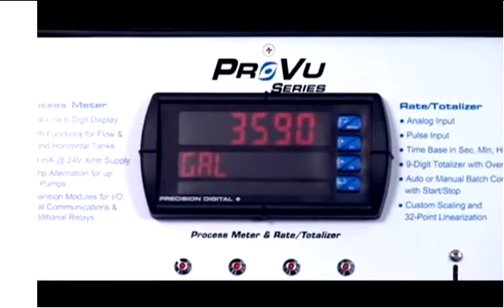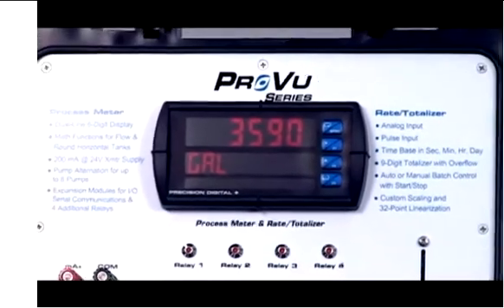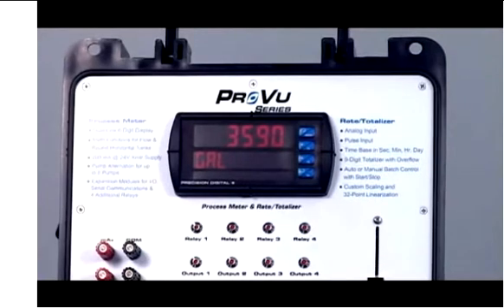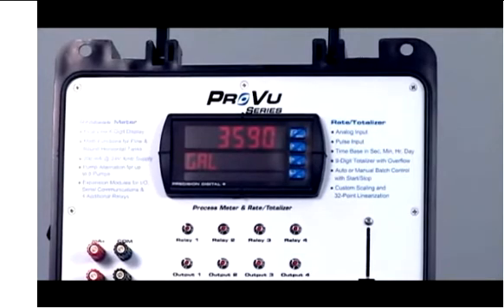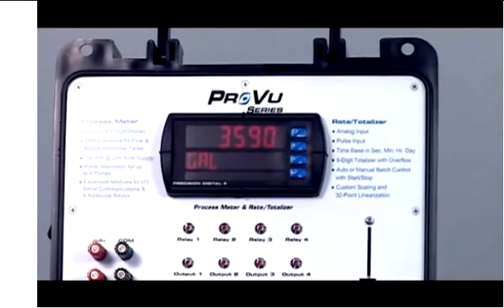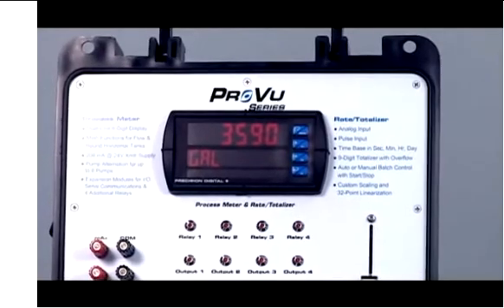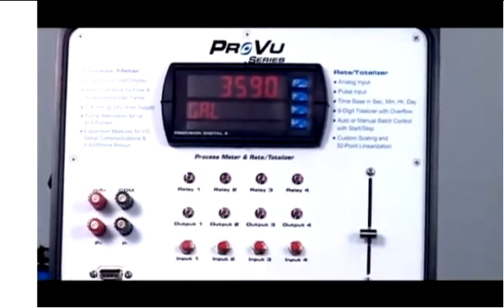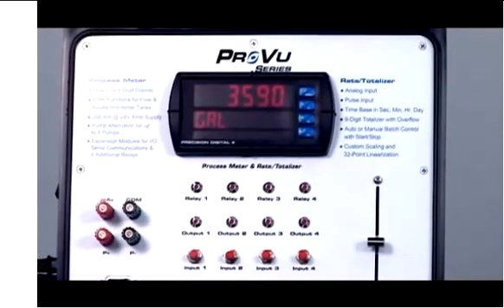The dual line display is also useful for programming because that second line helps remind you where you are in the programming scroll and also prompts you for what you should enter next. So the dual line display is certainly one of the most powerful features on the ProView meter, but let's talk about other features of the ProView.